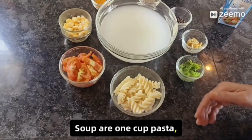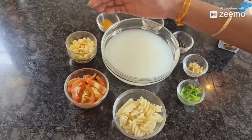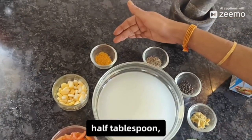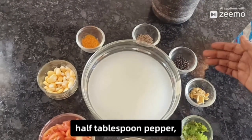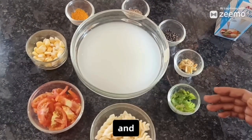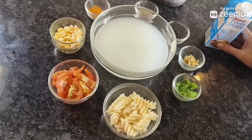The ingredients for pasta soup are 1 cup pasta, 2 sliced tomatoes, half a cup sweet corn, half tablespoon turmeric powder, half tablespoon jeera, half tablespoon pepper, 1 inch peeled ginger, and coriander leaves to garnish. We can also add fresh cream — it's optional.